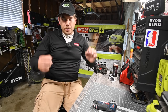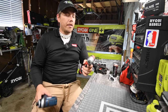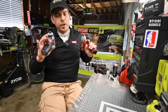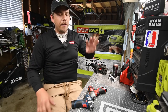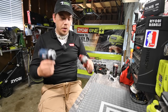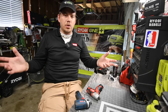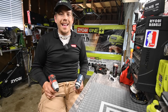Today we are going to do a versus video between the Bosch brushed impact driver versus the Milwaukee brushed impact driver. Both of these are 12 volt systems and both are seriously awesome. The average DIYer will get away with using 12 volt tools instead of higher voltage tools to get most of their tasks done. Let's go over the specs and see which one does better at certain tasks.